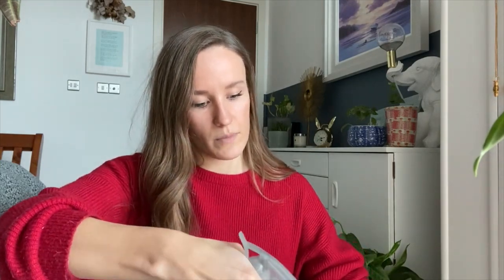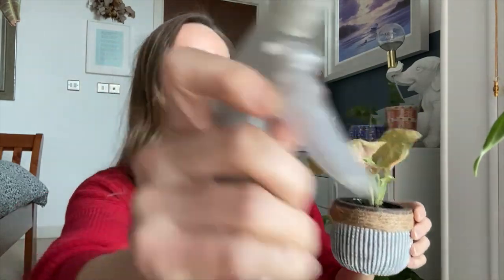So my plant is looking a bit sad now, it's completely soaked. But you need to be cleaning it, soaking it, and then we'll go into the next stage.